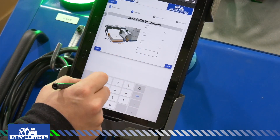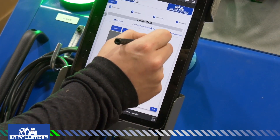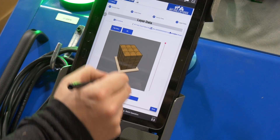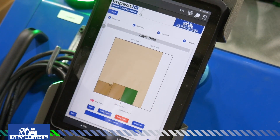Use the IMPACT-IQ Pallet configurator on your tablet to define your recipe. Enter the pallet and case dimensions for column palletizing, or use the drag-and-drop configurator to designate your pallet patterns. Once done, the recipe is stored for future use.